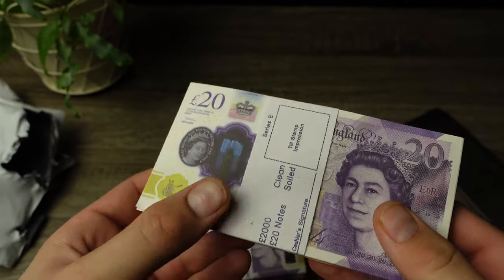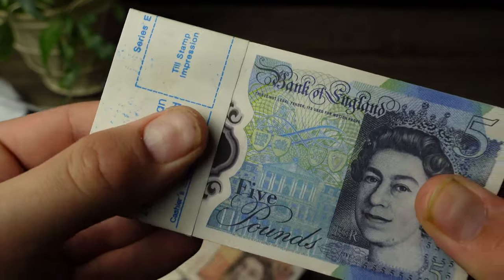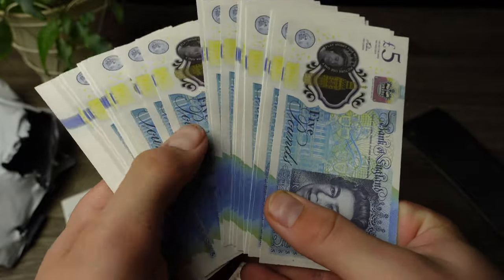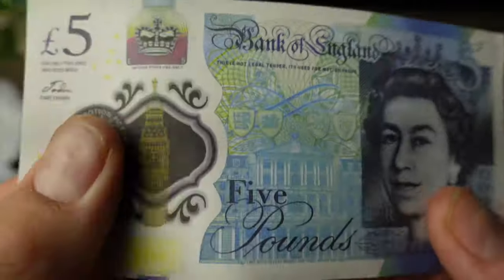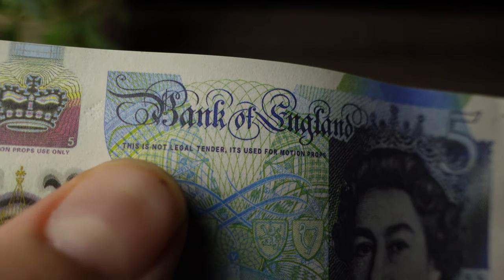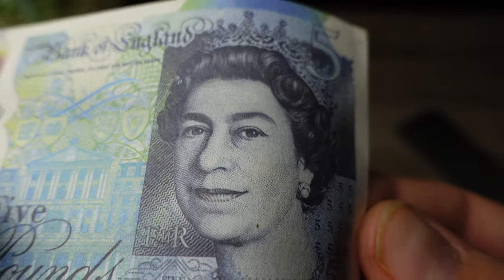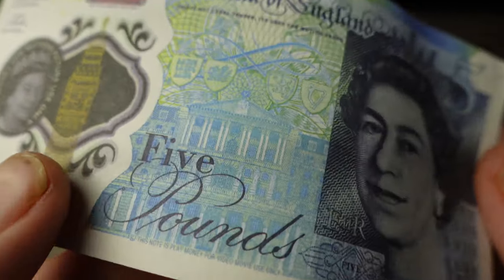So yeah guys, this is strictly prop money meant for movies, videos, music videos, pranks, things like that. But anyway, let's take a look at the close details on all of these bills. Let's take the bank strap off from the fives. Wow, spreads out really nice in the hand, very satisfying. The paper quality — it's not like printer paper, but it's also not like real money paper. I would say it's like in between. It says 'Bank of England — this note is not legal tender, it is used for motion props.' The close print details are actually really good, so it would be good for close-up shots too. Five pounds.